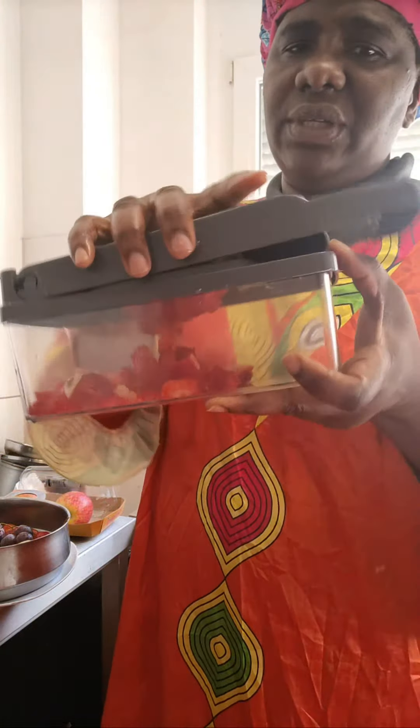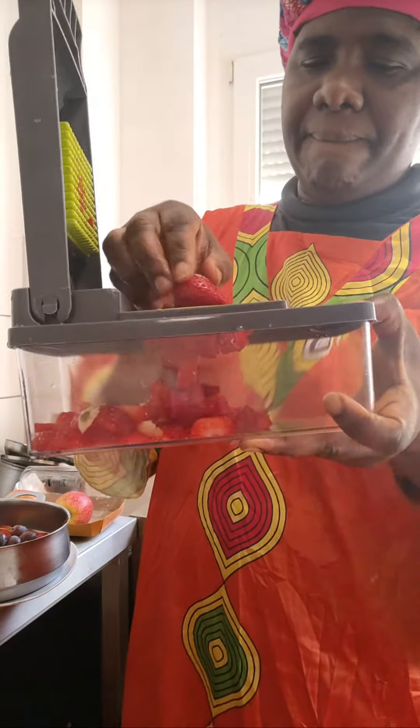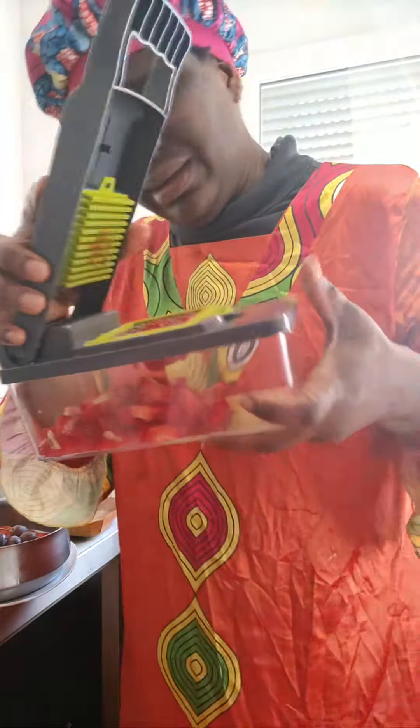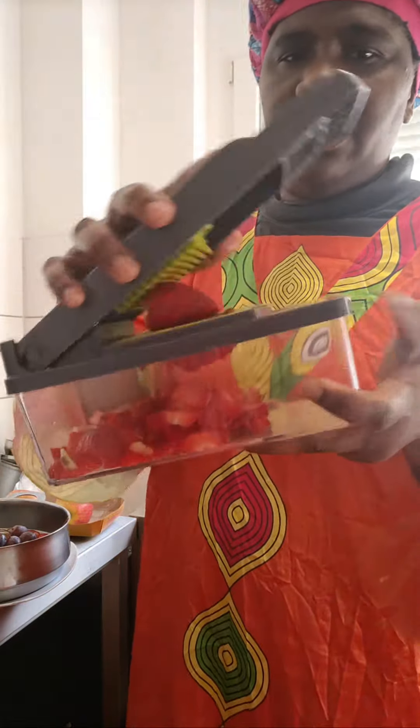Today is fruit salad. Let's do this together, okay? You see that it's coming? I don't make pain on my hand though, okay? That is it.